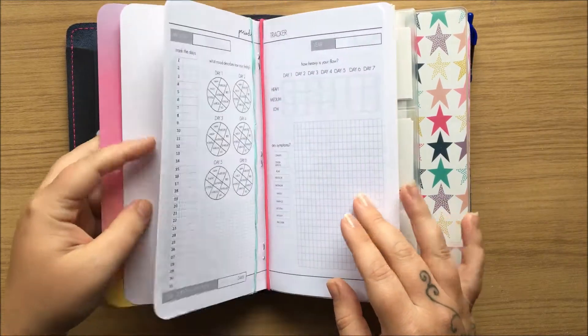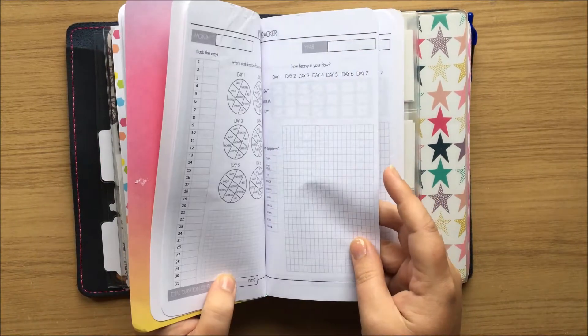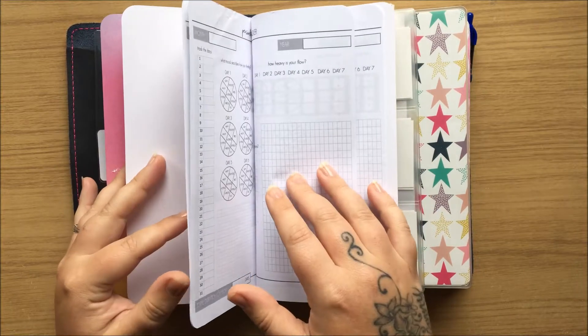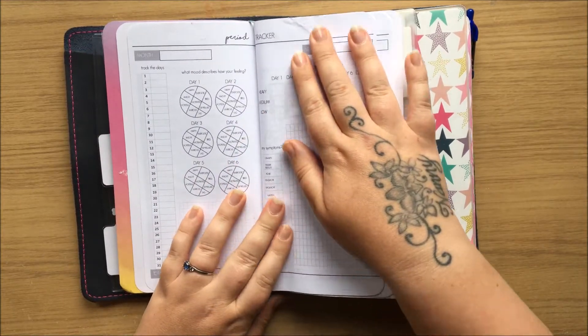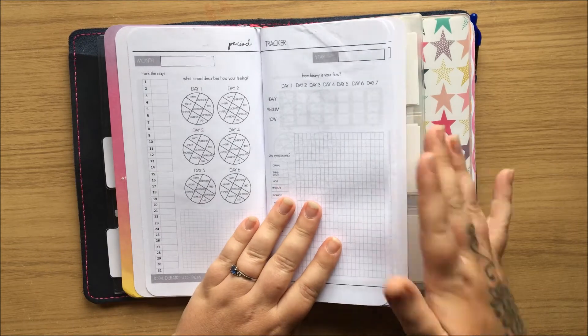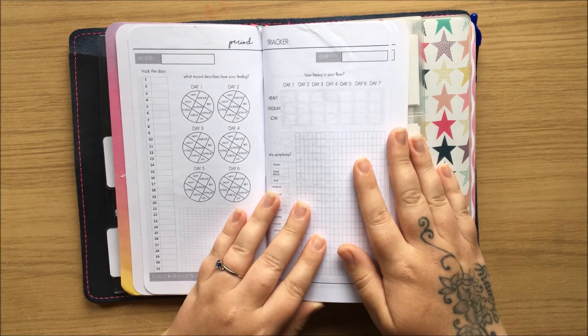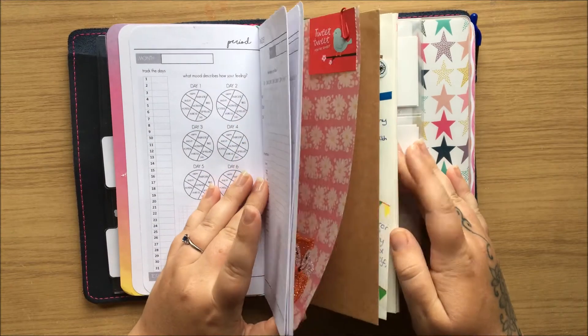This next insert, I think it's actually from the same place. This is a period tracker — joys of being a woman! I just want to start using one of these because it's so much easier for me to discuss things with my doctor. So I've got that in there as well.